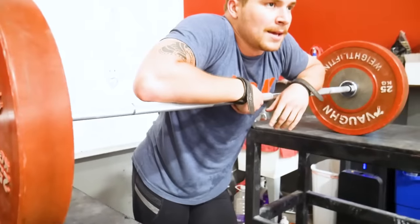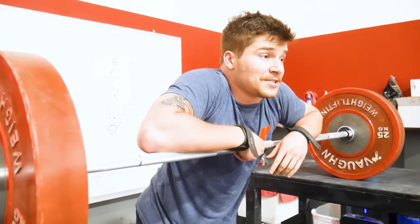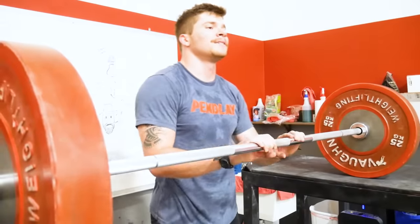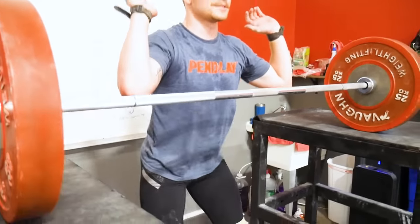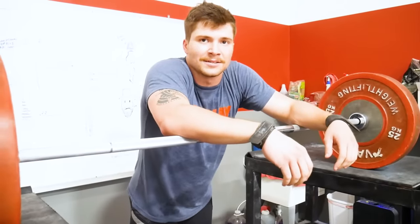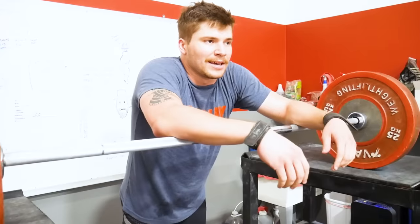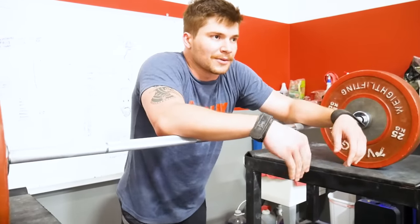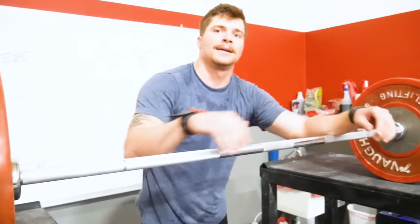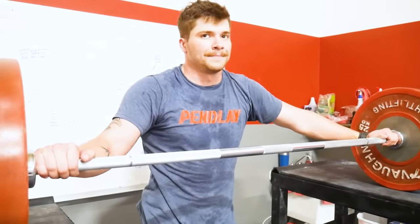Technically, why would somebody do this? It teaches you how to use your back half in the jerk. A lot of people when they dip and drive are way too vertical. You really just sit the hips back a little bit — the bar's on the back, it kind of makes that easier. Because of where the bar is positioned, in order to get it over the center of gravity — the middle of your foot — you have to have some forward lean.